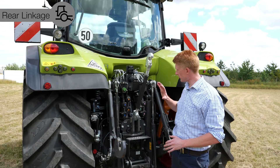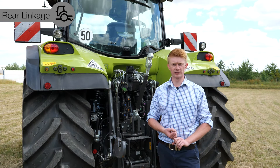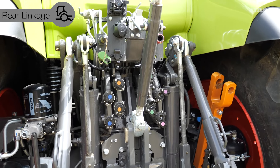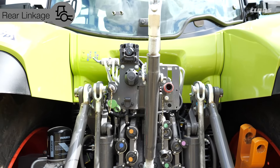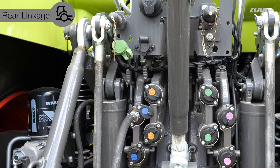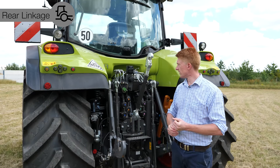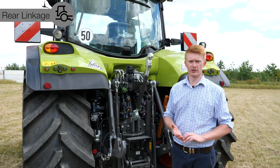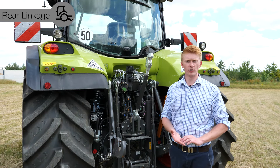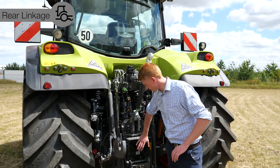In the rear linkage we have standard fitment of a 150 litres per minute hydraulic load sensing system. The four rear spool valves are nicely staggered to avoid knuckle wrapping when plugging or unplugging hoses, with standard decompression levers and airline coupling points. We also have the option for isobus connectivity and optional power beyond couplers. All PTO speeds are available for the different rear-mounted implement applications.